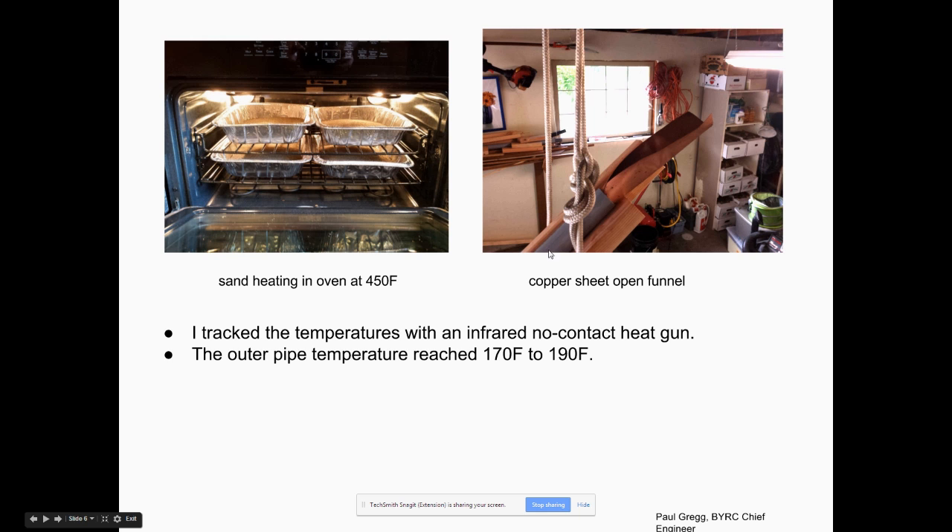It takes some experimenting. I'd get up about two rungs on my ladder and pour the sand off the corner of the pan into a copper sheet funnel stuck in the end of the pipe. You could make this more elaborate, but this copper sheet funnel worked fine. I'd stack all four pans, carry them out to my garage, then one by one pull them up and pour the sand in, tapping in between pours.